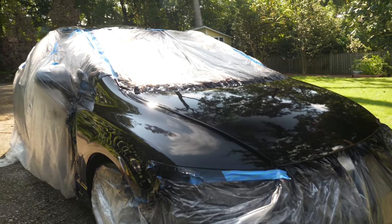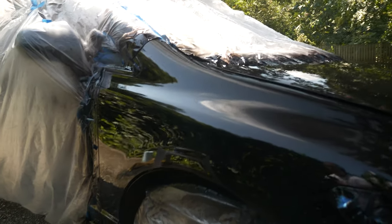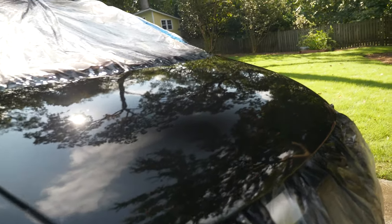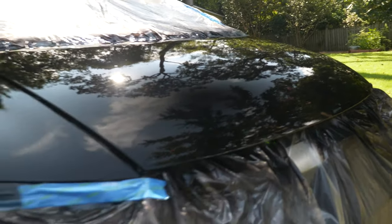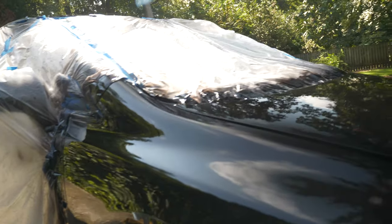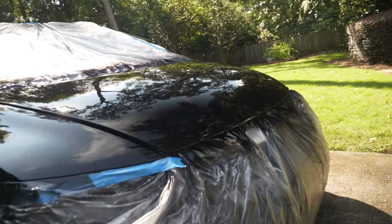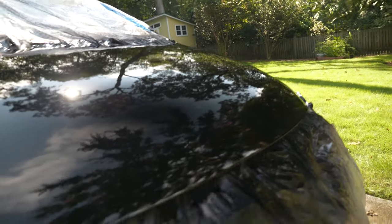I just got through spraying the clear. It finally warmed up a little bit. It does not look that bad, except for the bugs that are in it. I got some pretty good orange peel — I think I can cut that out if I want to. I got a couple runs in it but I just didn't even bother with it. It's a daily driver. There are a couple of streaks in it and stuff like that, but it does not look bad at all.